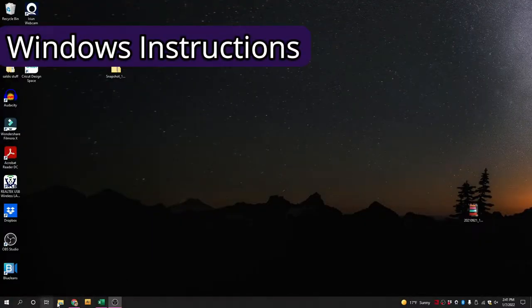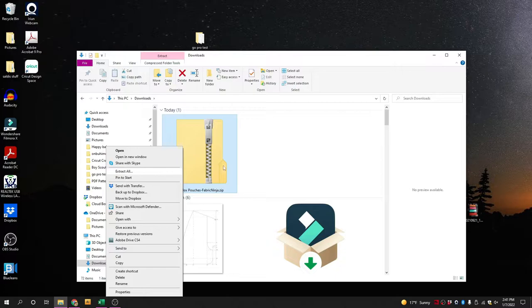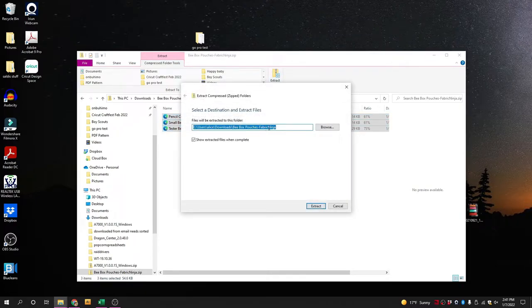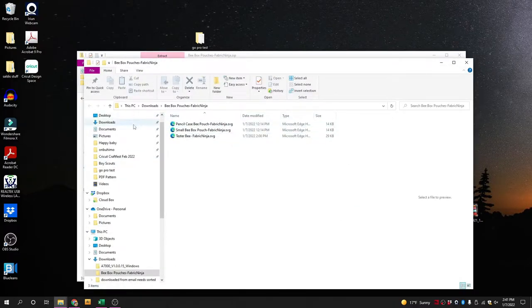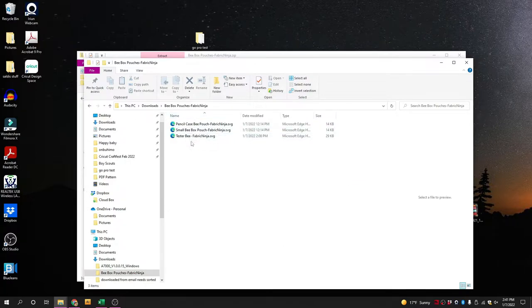We are ready to get those designs into Cricut Design Space. You've downloaded your zip file — it may be in your downloads or somewhere else. You can right-click and go to extract all, or highlight everything and press extract all, and it will ask you where you want it. Back in downloads, you can see your zip and all the SVG files ready to put into Cricut Design Space. Right here we have the tester bee, so you'll be able to try that out if you're testing new products.